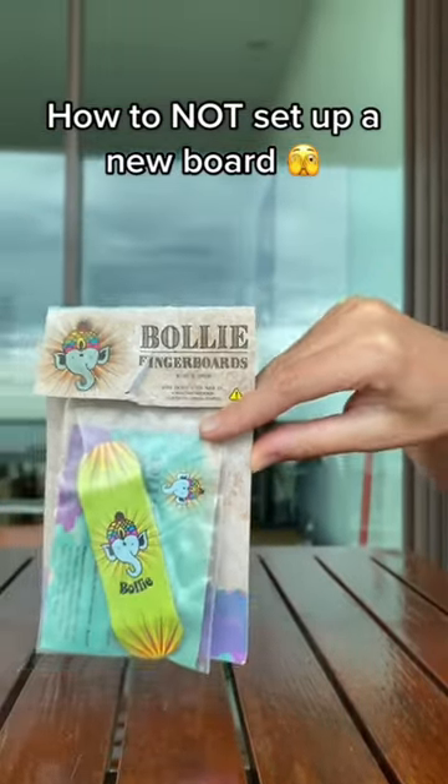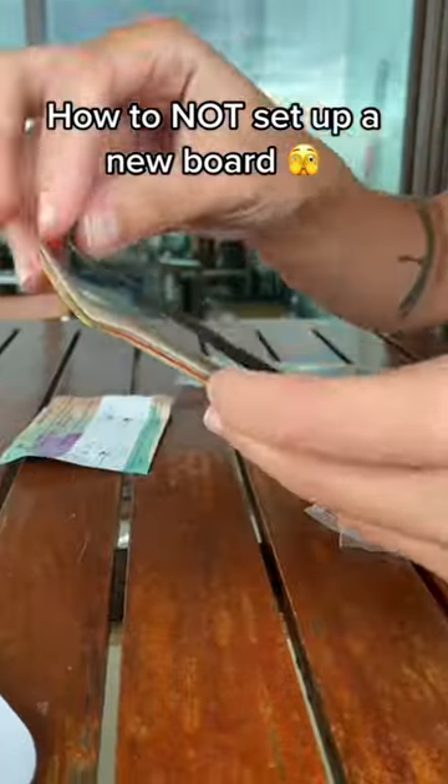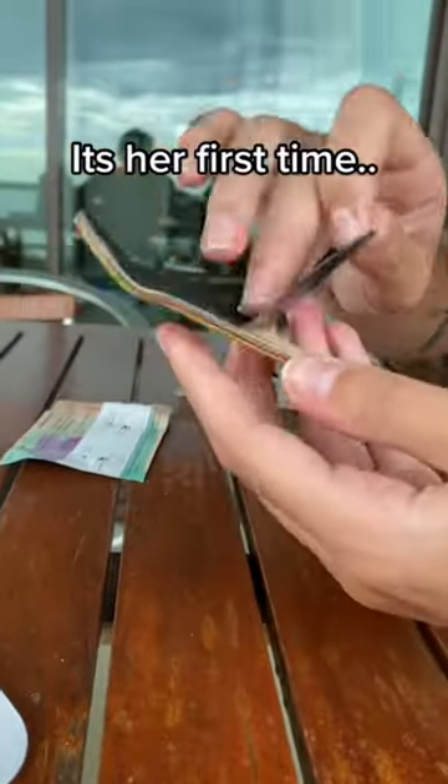Do not set up your fingerboard like this. This was my girlfriend's first time setting up a fingerboard, and as you can see, she pretty much messed up everything she could.